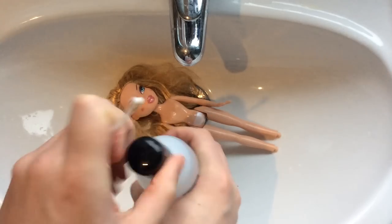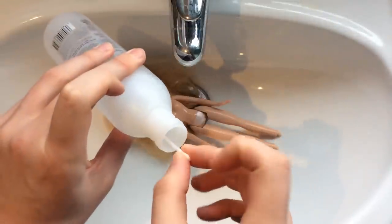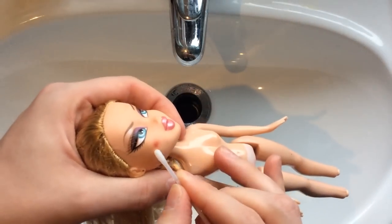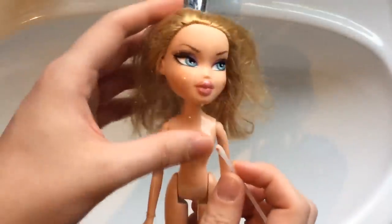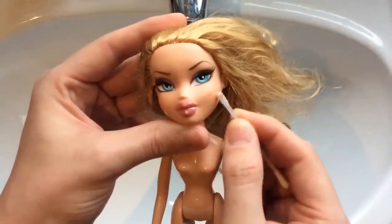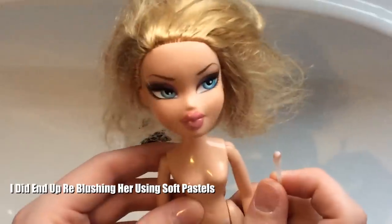I don't normally use nail varnish remover on my dolls because I think it's quite strong and it can remove the paint — obviously, hence why I am using it now. But on a regular basis I would not use this to get rid of marks. Already, that looks so much better. I have never re-blushed a doll, so I'm not sure whether or not I'm going to give that a go with her. But either way, she needed it removing because that was awful.